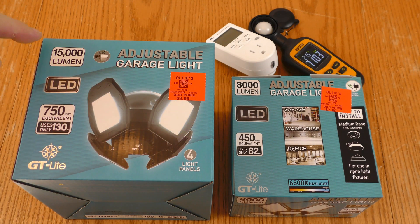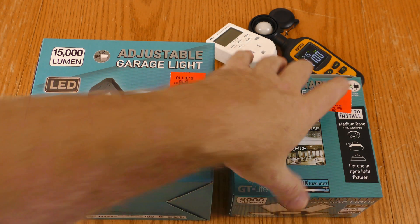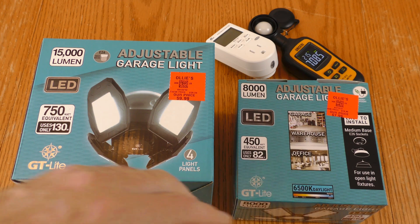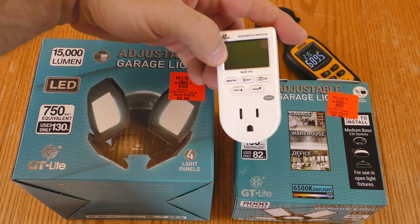This is a four-panel light. It claims 15,000 lumens using 130 watts. This is a five-panel that claims 8,000 lumens using 82 watts.